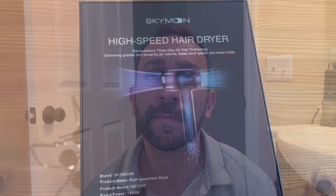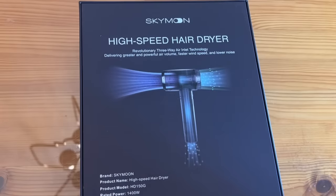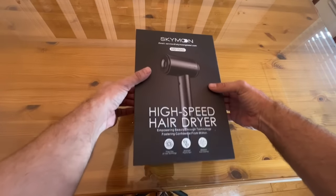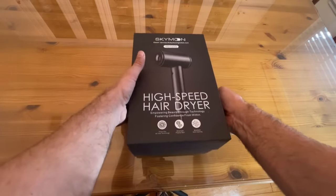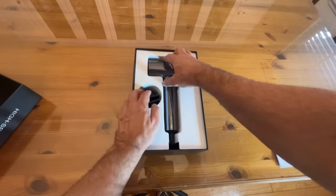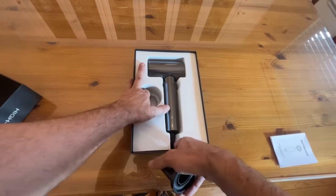Stick around — we've got the up-close portion of the video coming up next. If your question is should you pick it up, the answer is yes. The brand is Skymoon — don't sleep on that brand. It's the high-speed air dryer HD 150, rated at 120 volts, 60 hertz, and it's impressive. It's not breaking the bank, and that's something we have to brag about. I'm always surprised at what people are charging for hair dryers nowadays, but this one is really fair.